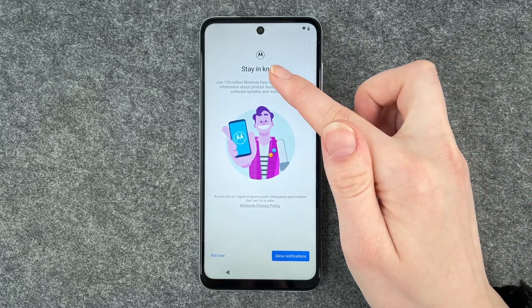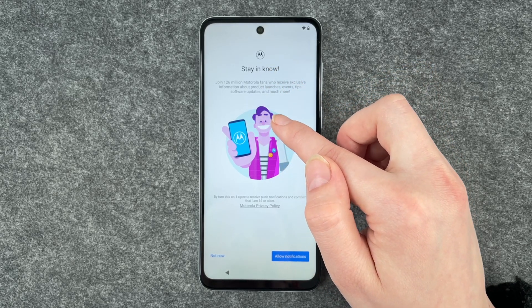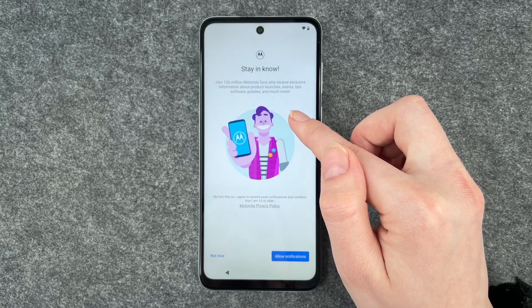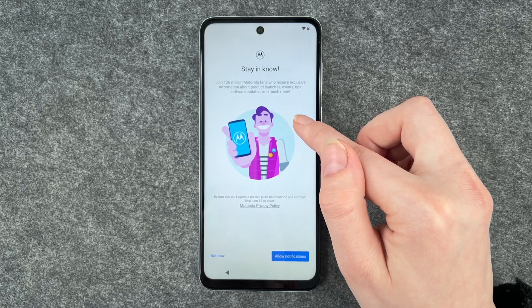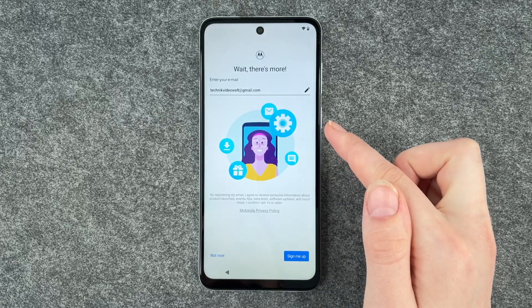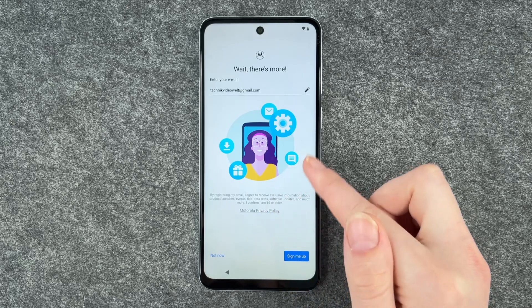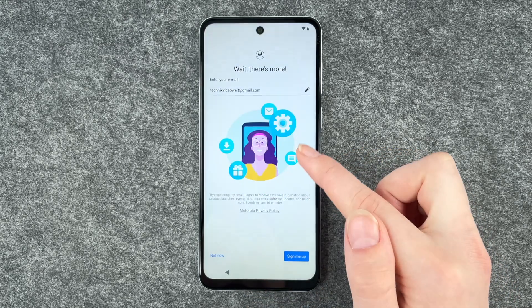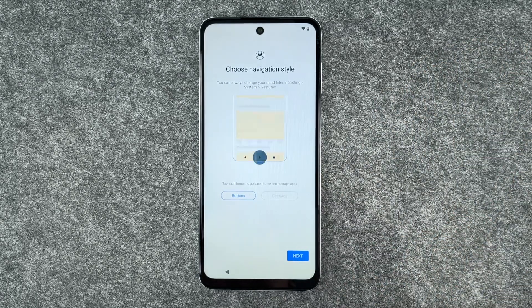Stay in the know — join 126 million Motorola fans who receive exclusive information about products, launches, events, tips, software updates and much more. We say not now. There's more — we can register for that now, but we say not now. You can totally go ahead and do so if you'd like.